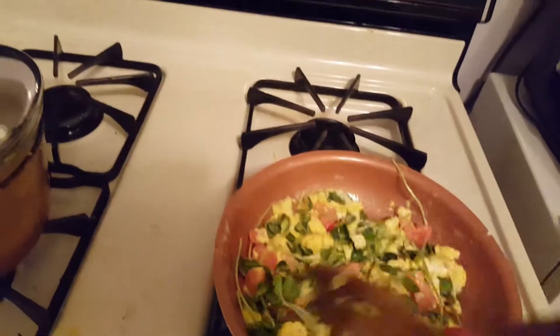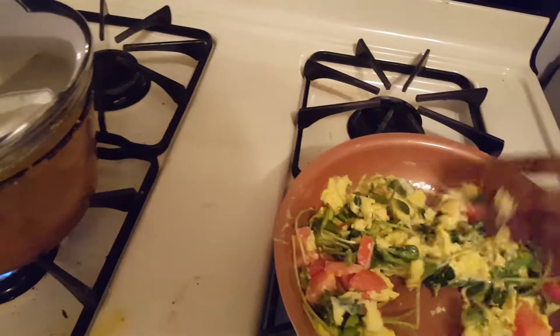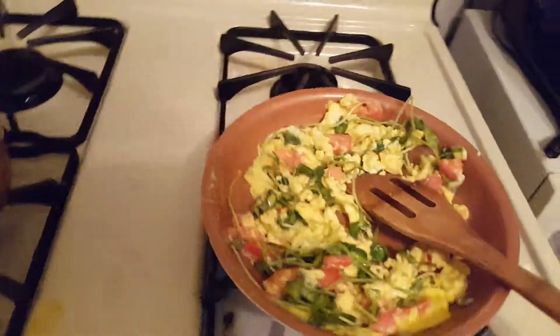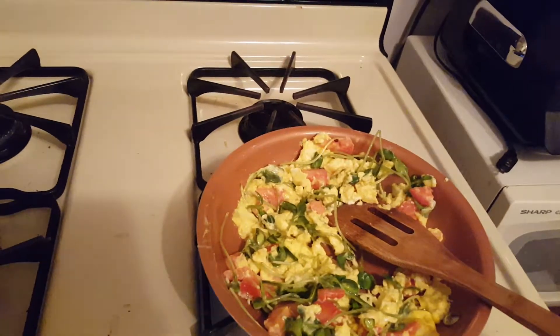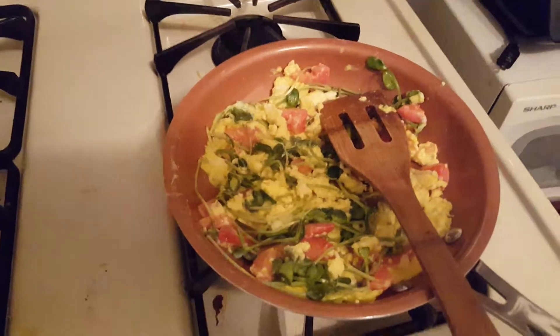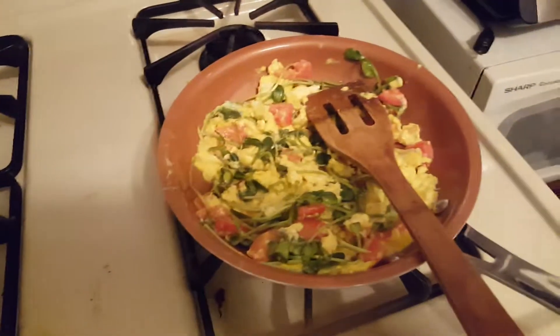So this is the eggs mixed with microgreen sunflower. Very healthy, quick and easy. That's it, it's done — I turn off the heat. So try them, see what we got. Now we are doing broccoli and sunflower.